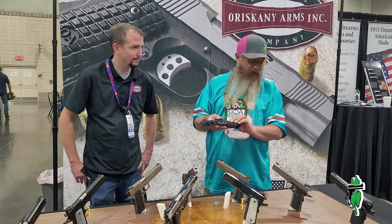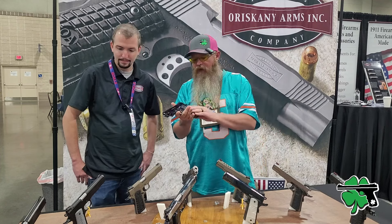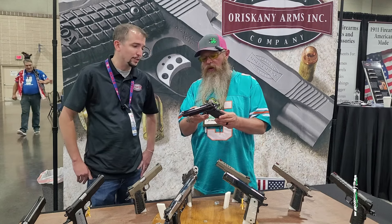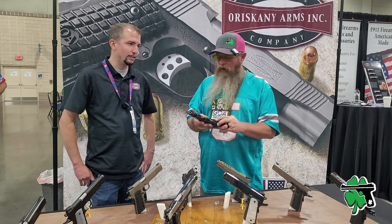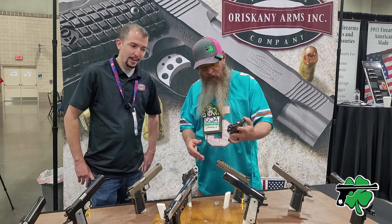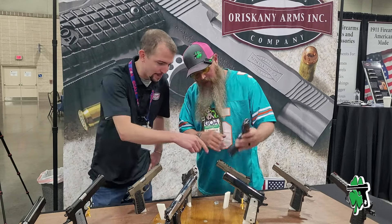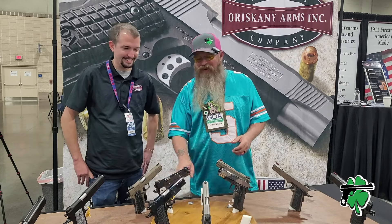I noticed the grip designs are pretty similar across the board — these are more aggressive. Is that a design you guys came up with or is it a standard design? So that grip right there, we actually don't make. That's a VZ Fallout grip — it's a VZ grip. I love everything they have. VZ's great. Oh, it's as aggressive as it can be — it is crazy. That grip's not coming out of your hand for sure.